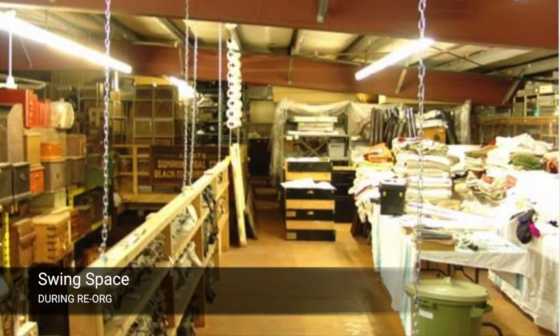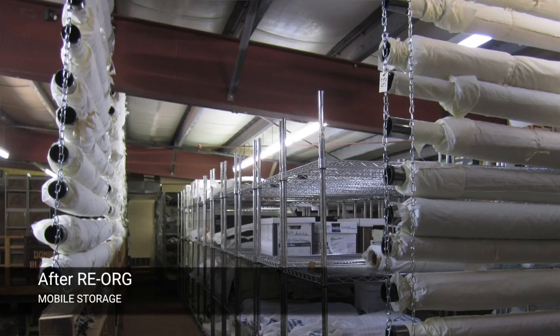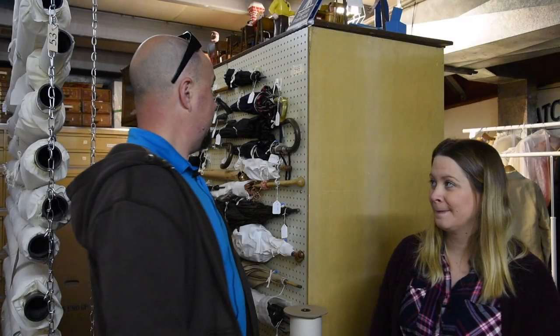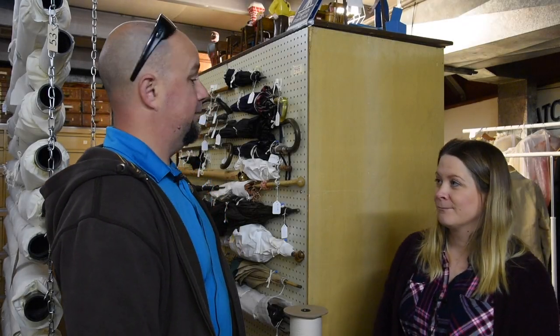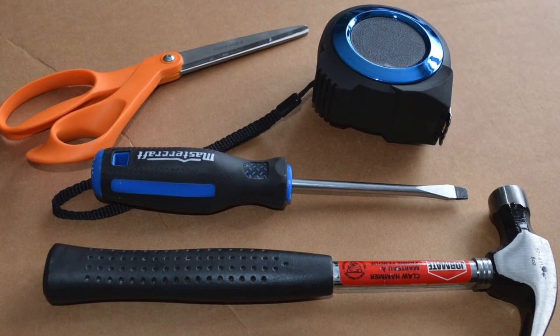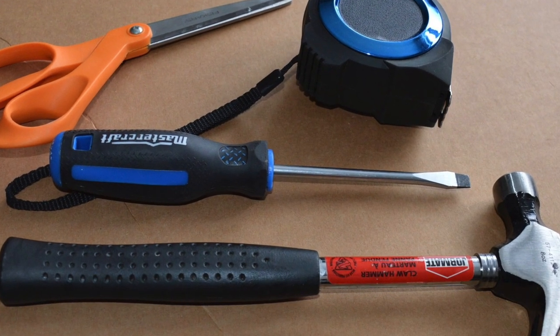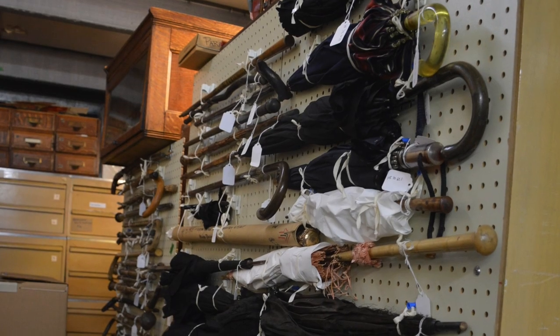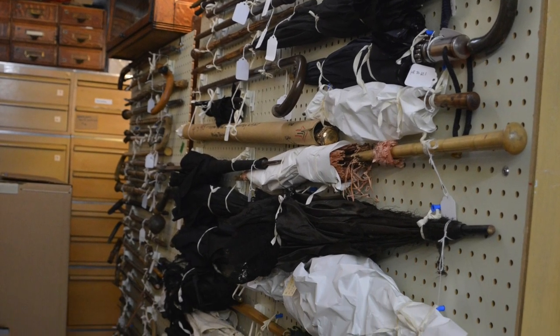Those got moved off to the side, and that made room for swing space and eventually for the mobile storage. We had on hand excessive amounts of pegboard. We already had twill tape, scissors, screwdriver, measuring tape, hammer, and the hollow wall screws, which made it a lot easier to fit things onto the pegboard.